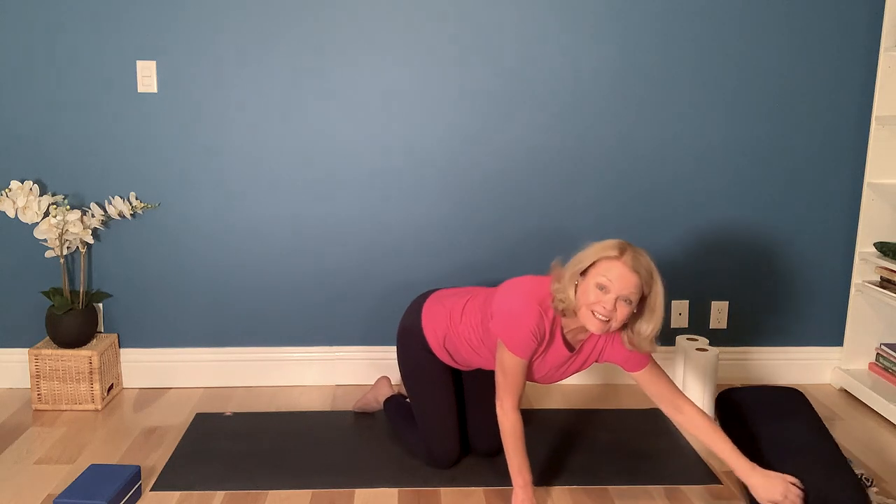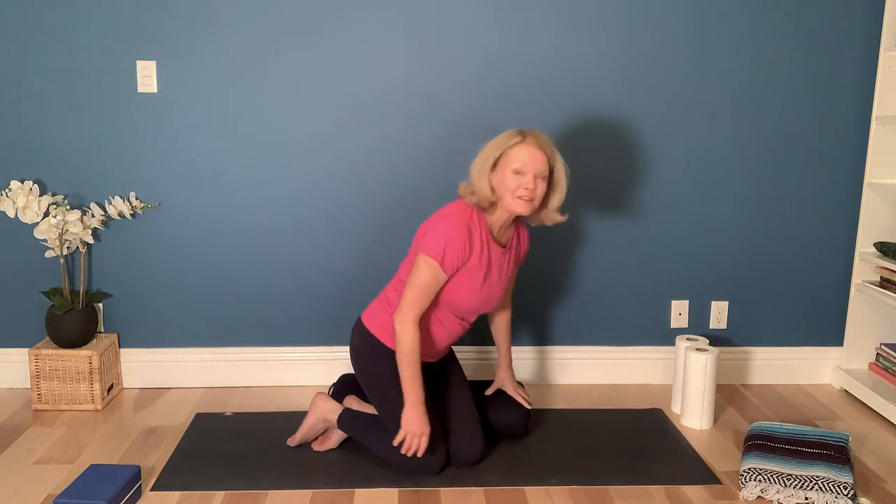Bringing your knees together, we're going to come back into our seated posture. Grab that blanket or bolster, whatever you were sitting on before, and come to a comfortable seat. I hope that you enjoyed this little series of movements. I encourage you to repeat this sequence as often as possible to increase and to maintain your range of motion. Please also check out the other sessions in this oncology yoga series. Thanks so much for your participation, and I look forward to welcoming you again.